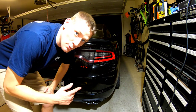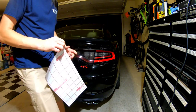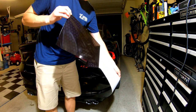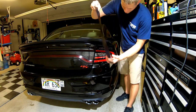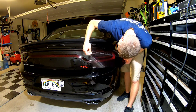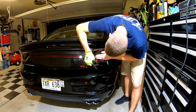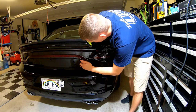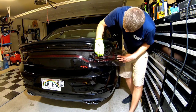Sorry guys, the old GoPro ran out of batteries. I got the center done while you were charging. I'm just going to throw this on — hopefully this third piece is the last and it's the easiest. Let me tell you that center was a bear — a lot of material to move, a lot of small places to get into — so hopefully this passenger taillight is made easier.